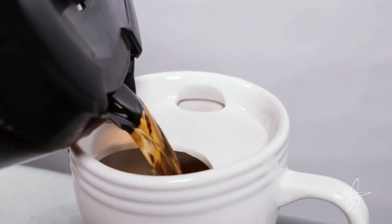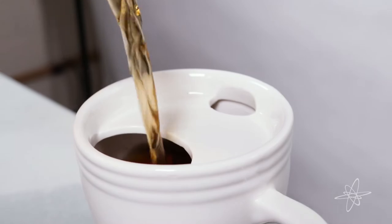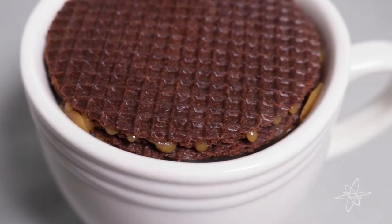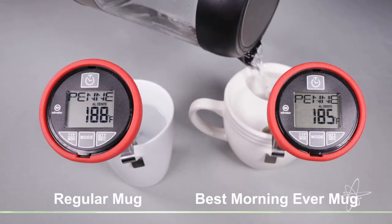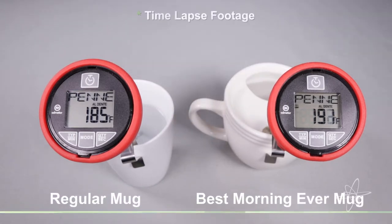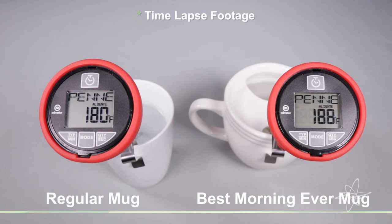Not only will the heat-trapping porcelain keep your favorite warm beverage hot, but the built-in top acts as a warming pad for your favorite pastry, too. A regular mug loses heat fast — but not the Best Morning Ever mug.